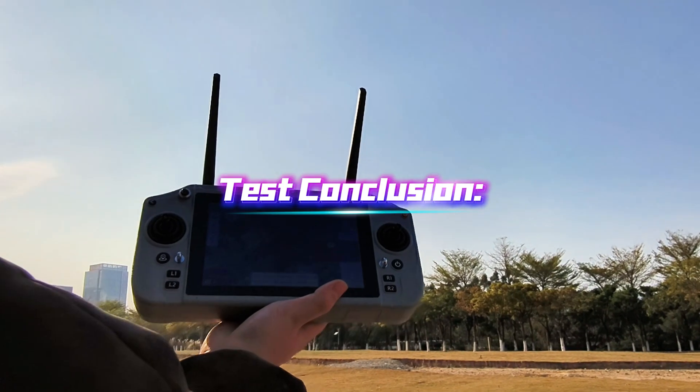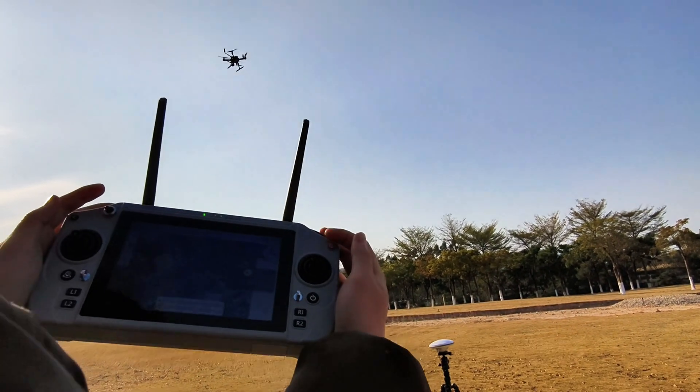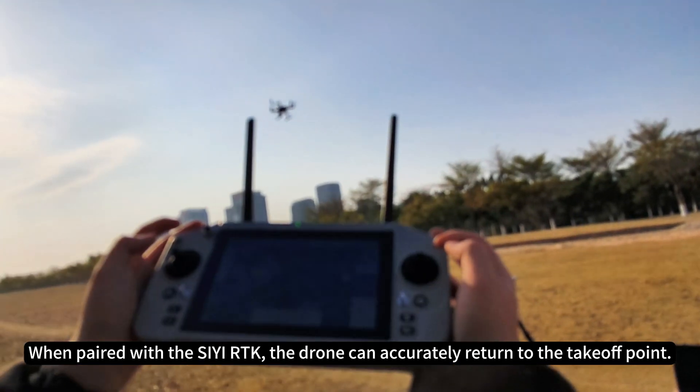Test conclusion: the SkyDroid G20 is responsive and smooth to control. When paired with the CRTK, the drone can accurately return to the takeoff point.